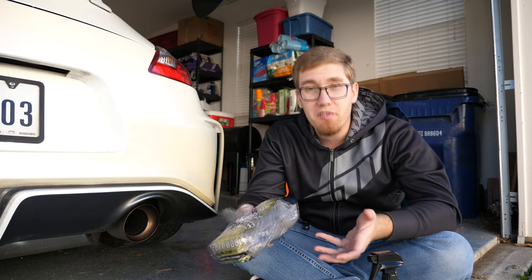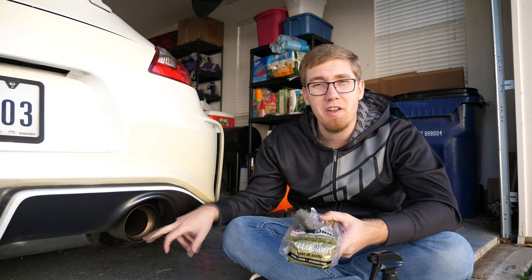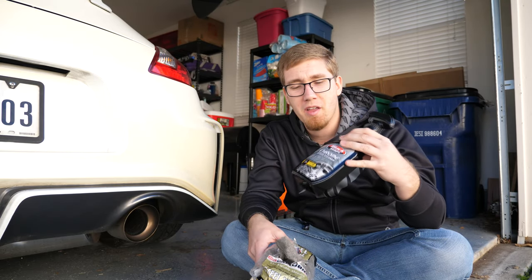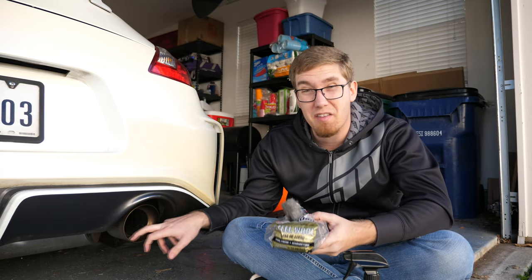If you're still opposed to using steel wool, there are some solvents that Chemical Guys make that can really help get some of this off and then you can just use a microfiber towel and a little bit of elbow grease. But instead I'm just going to be pairing the steel wool with some chrome wheel cleaner. You can use this or even just regular soap and water — the key is the steel wool is going to help us really get that stuff off.